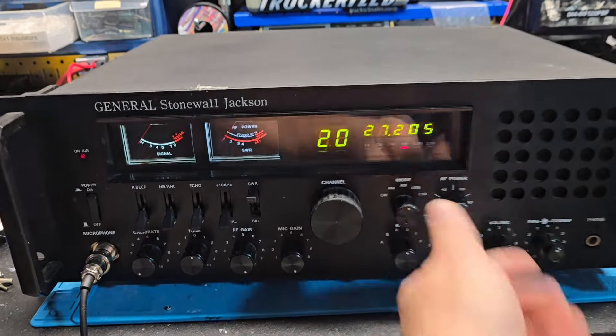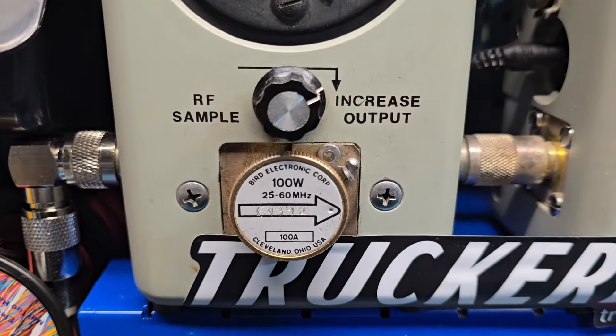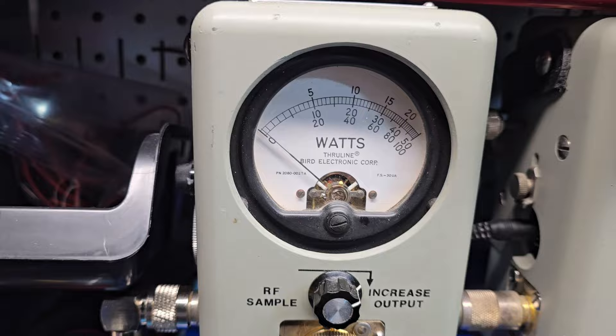Let's just get right to it. Got the chi regulator, got the nice bright white lights here. Start with our power all the way down — 100-watt slug, five watts, all the way down.